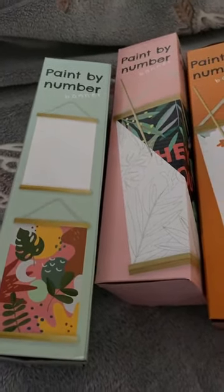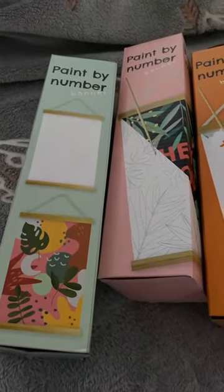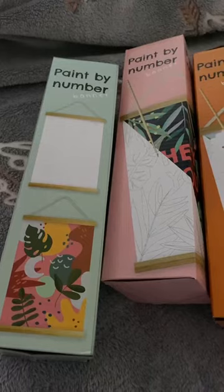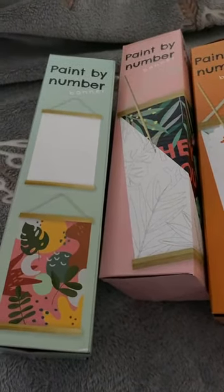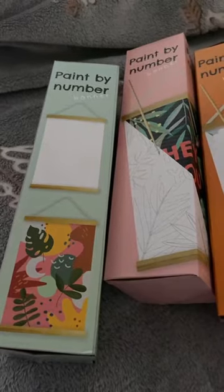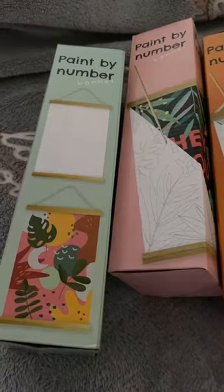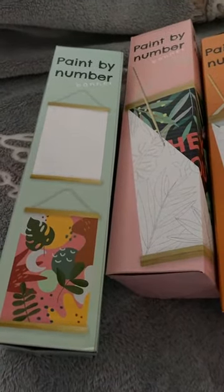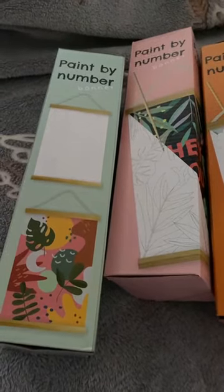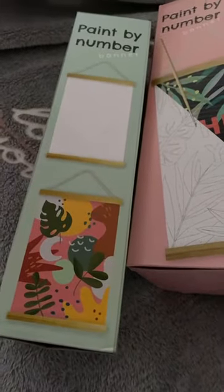I've just come on live to show you the missing painting that I purchased today. It's from a set of four do-it-yourself paint by numbers kits. I purchased three the other day and was missing one, so I went back today to the Action store — spelled A-C-T-I-O-N — and they had the missing one. It's this one, which has got leaves on it.